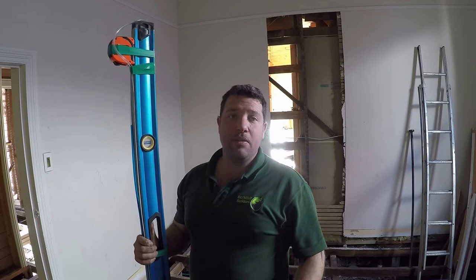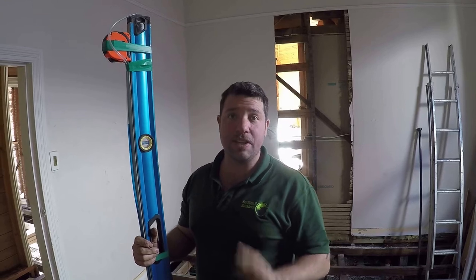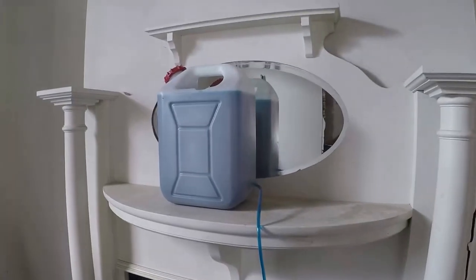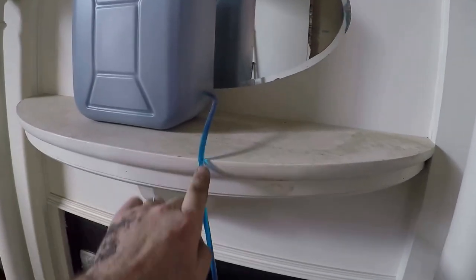You need to put your main part of your water level on a structure that's not going to move. What I love to use in an existing house is a chimney. Here's one I prepared earlier — here's our chimney, here's our water level. That's not going to move at all. One thing you need to take into consideration when you do your water level is to allow the tube here to breathe.